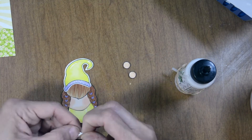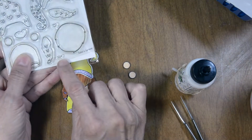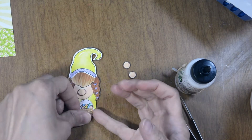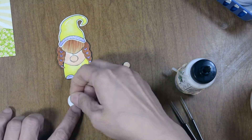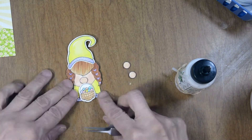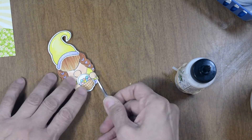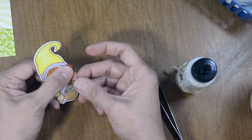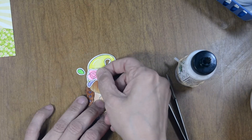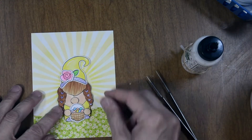Now for the nose and the little hands — I have foam dots behind them, small foam dots. I put some pink highlights on the nose, darker towards the bottom. I'm going to have her holding her little Easter basket in the center, so I'm placing a few foam dots on the back of the basket so it pops up just under her nose. Her little hands go on either side of the basket. I'm also adding a little flower to her hat with a foam dot behind it and liquid glue on the leaf tucked behind the flower.